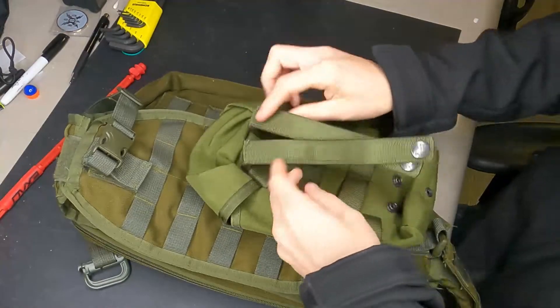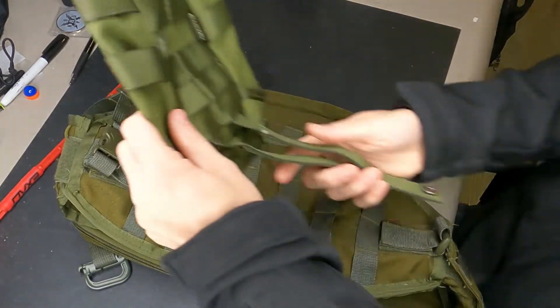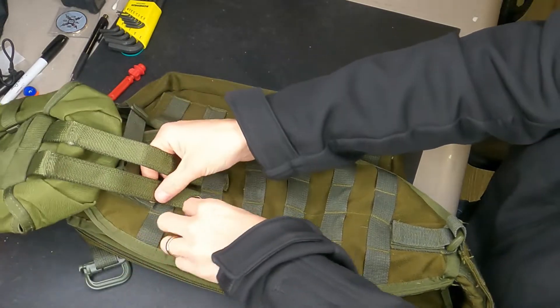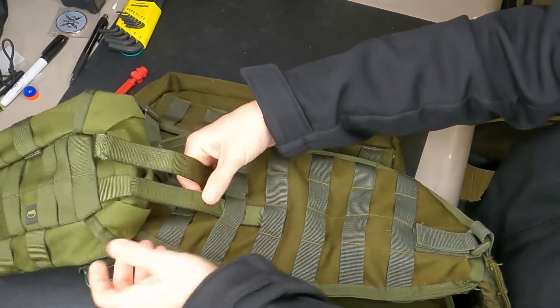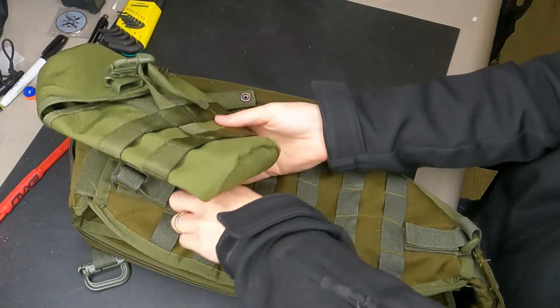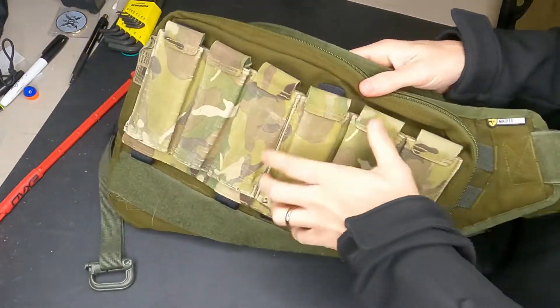So you've got your MOLLE and your pouches. A lot of people I noticed would just thread the strap all the way through and then buckle it — and you end up with loose and floppy pouches, which is not good. You want nice firm and tight pouches.